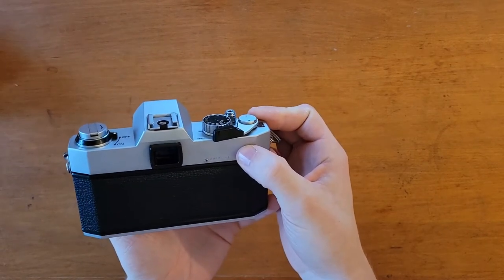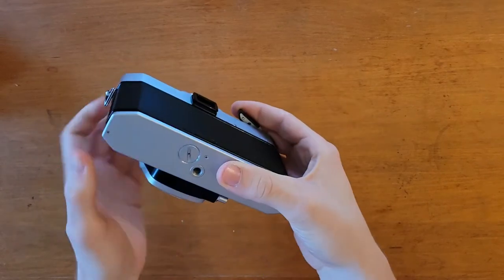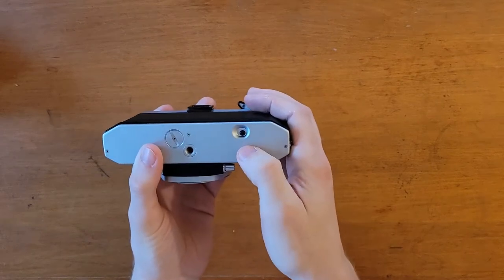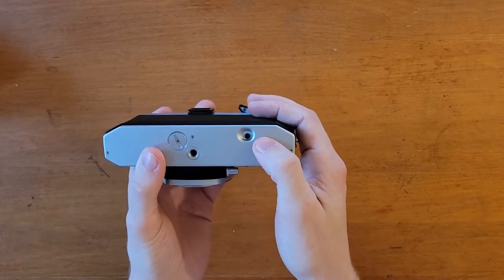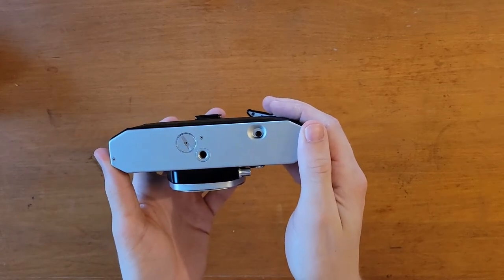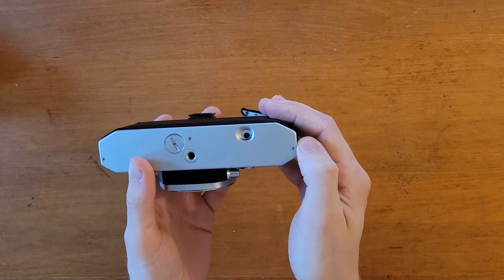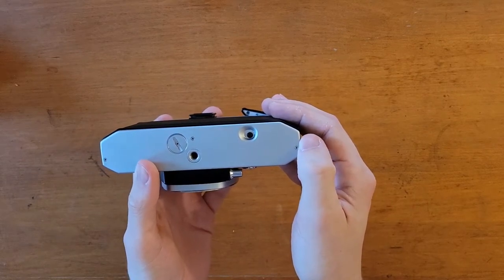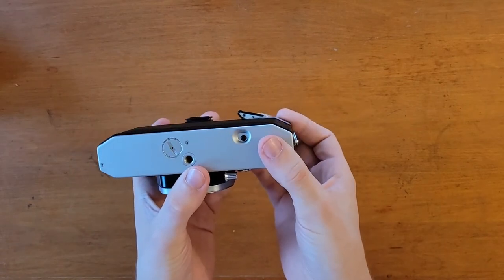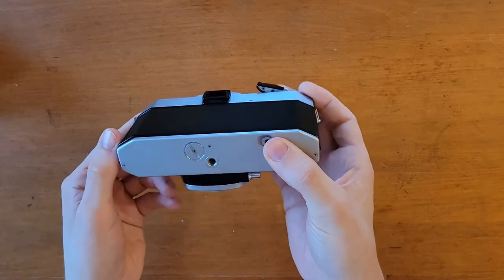It is fully mechanical. Obviously, for the light meter you do need a battery — it takes a 1.3 volt mercury battery. Personally, I don't use the in-body light meter; I just use an app on my phone because you can't buy mercury batteries anymore, and the similar cells that replicate the voltage are rather inconsistent and pretty expensive. So I would just rather use a free app.